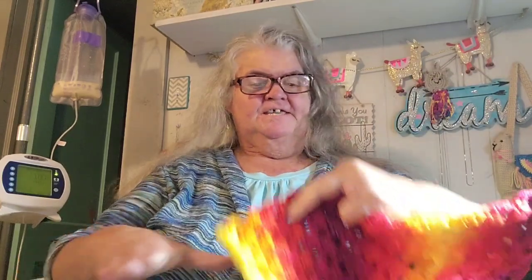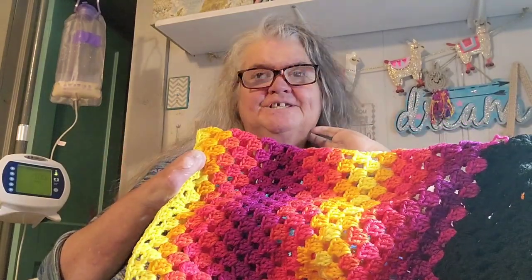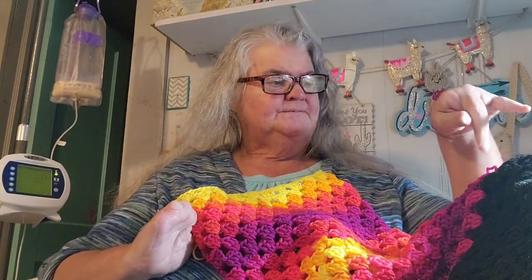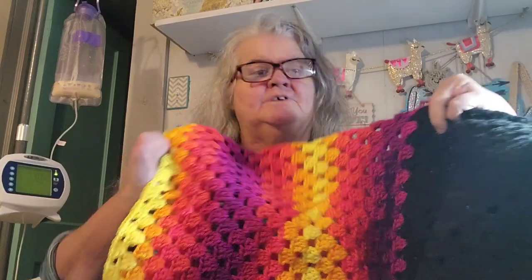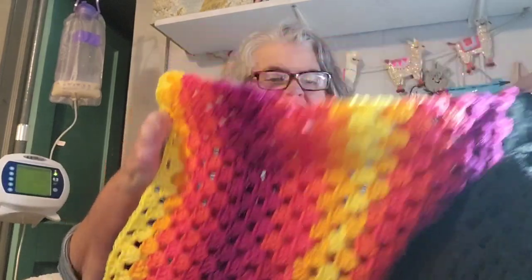Hey friends, welcome back to Llama Mama Kayla's Yarn Tube. I'm Kayla, thanks for stopping by for a visit. I was working on my granny square sweater, and the number two yarn — the fruity stripes — did win by a landslide, so that's the color I'm doing my sleeves in. I love this color next to the black; it just pops perfectly.